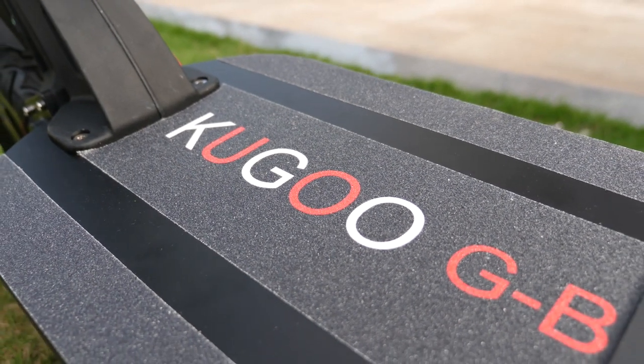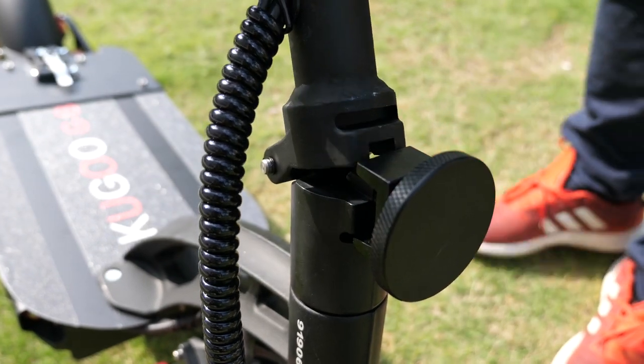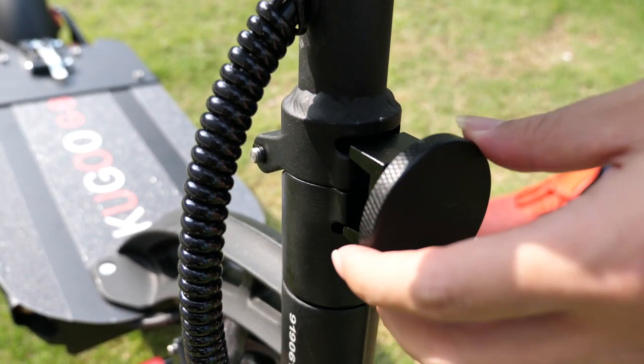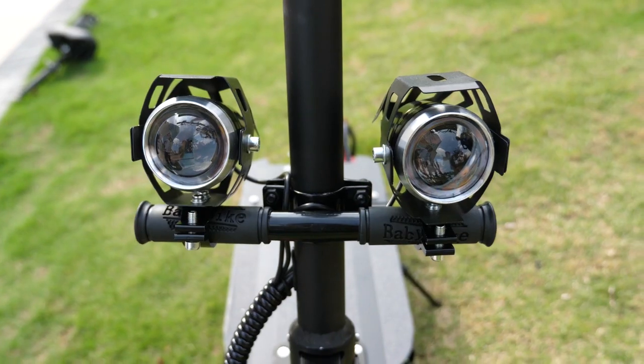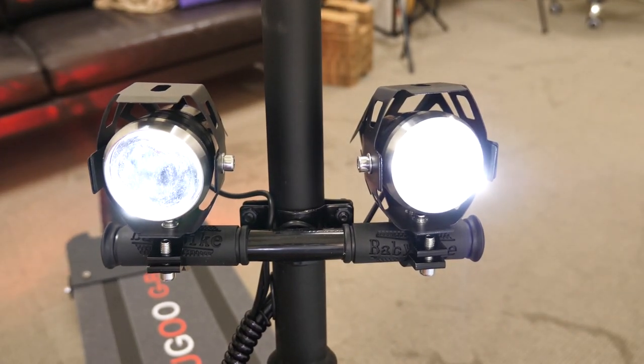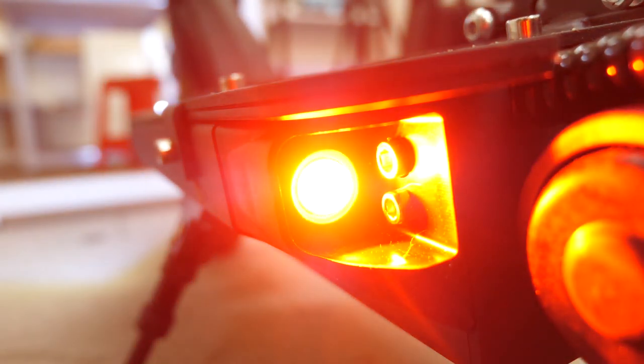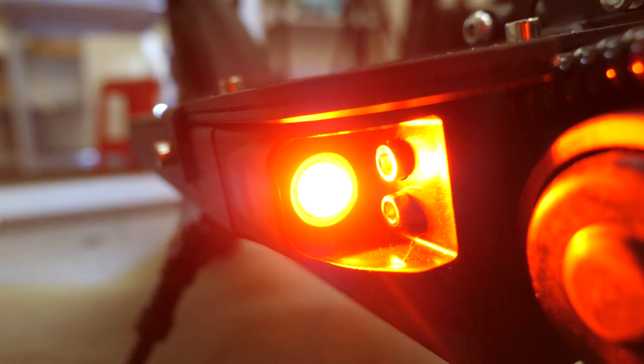Taking a look at the deck, we see it's lined with extra tactile grip tape. On the front, we see the folding mechanism, which is very simple — just screw it in tight. It has two 10-watt lights that are really bright, so don't stare directly at them. You'll also find two more lights located at the front of the deck, and of course it comes with rear red lights as well, which will make you more visible to other vehicles at night.